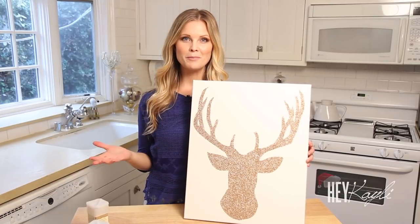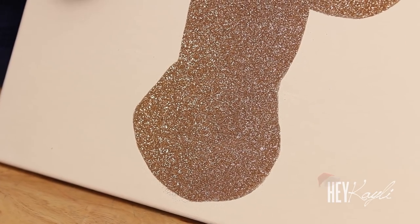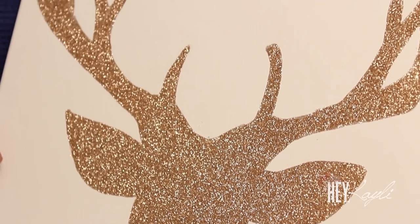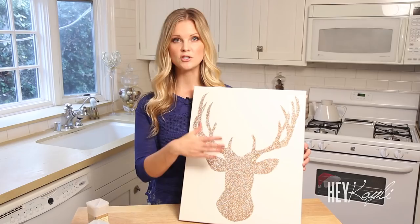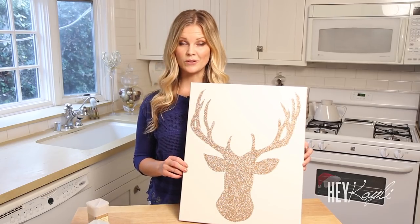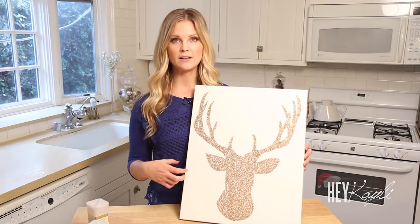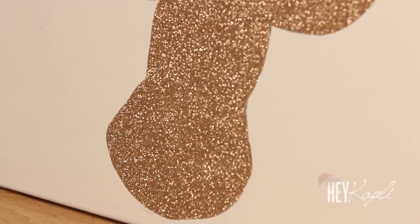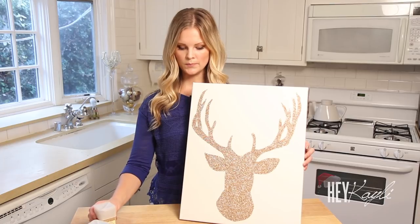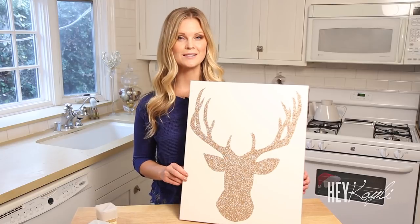Once your Mod Podge is dried, just dust the glitter off — give it a little shake. I also went around it with a sponge brush to dust off any extra glitter. You'll probably have a little bit of glitter fall off for the next couple of days. To prevent that, just put another coat of Mod Podge over it, or you can spray it with hairspray — whatever you'd rather do to get that glitter to stick a little bit better. The color I used for this one was Champagne. So beautiful. That is it for our reindeer head silhouette canvas — let's move on to the next one.